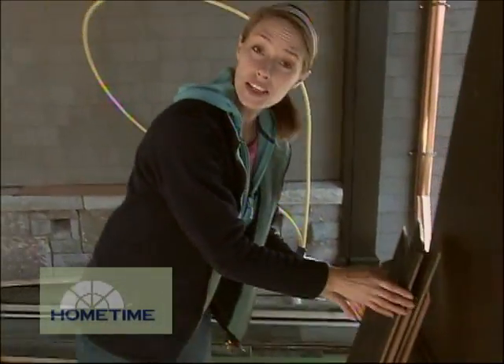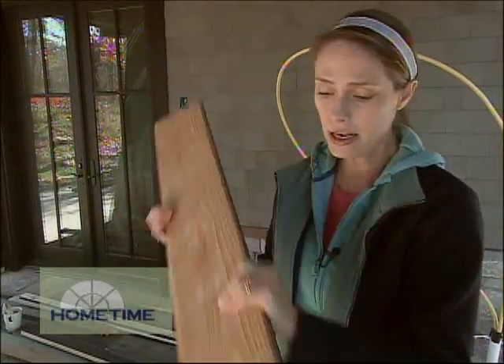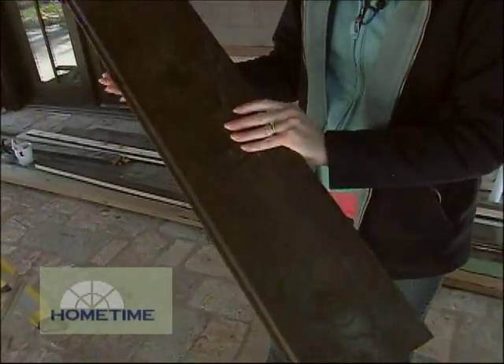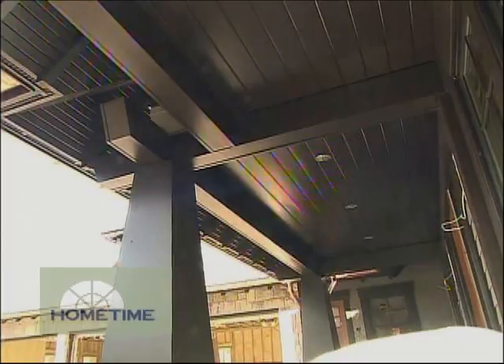One thing we need to do is finish the ceiling, and to do that we're using 1 by 6 tongue and groove cedar. We've gone ahead and painted it beforehand since it's a lot easier to do that now instead of after it's installed. We're just nailing it right to the framing, and it's the same style and color as what is in the soffits and underneath the front porch, so there's some nice continuity there.